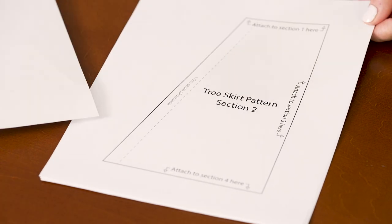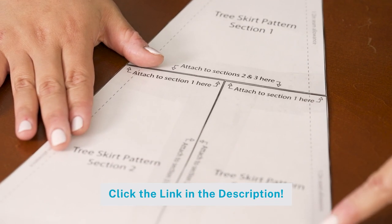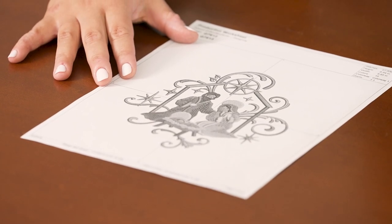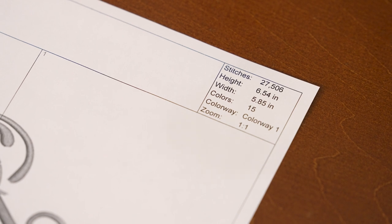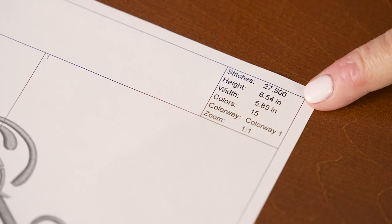First print out your pattern pieces and tape them together, then cut out the pattern shape. You also want to print out paper templates of the embroidery designs you're going to use. When choosing your designs, check the dimensions to make sure they'll fit within your pattern piece with some room around the edges.